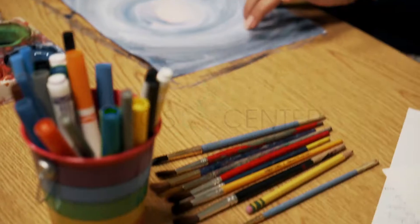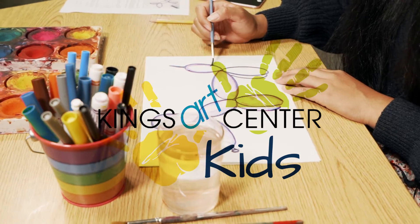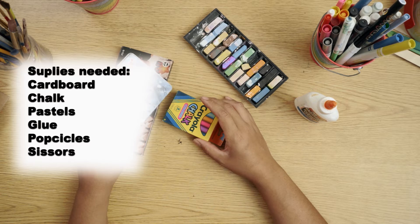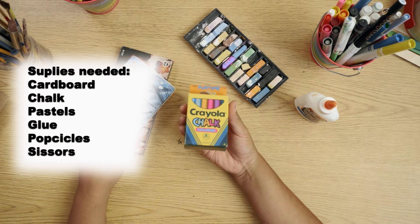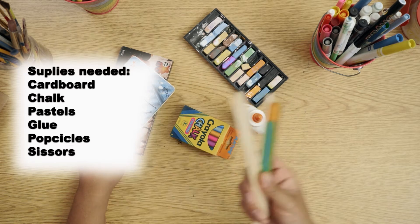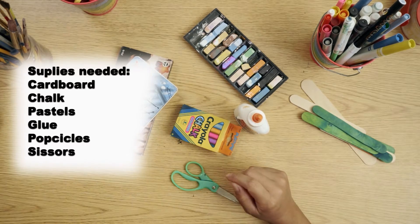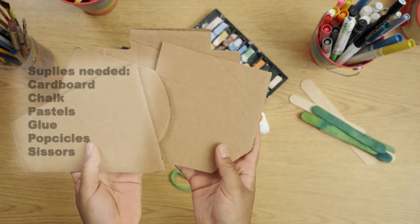I will show you all the materials we're going to need. The materials we will be using today are pastels — or if you don't have pastels, you can also use chalk — glue, popsicle sticks (any color will do), scissors, and cardboard. I already cut mine out into smaller pieces.